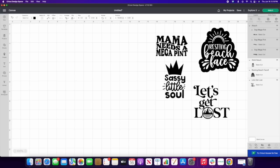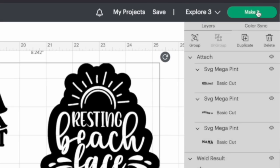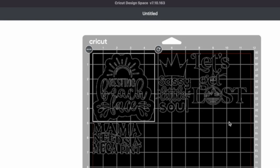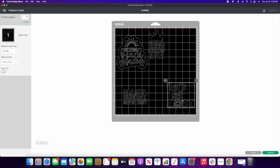Make sure everything is the exact same black, since sometimes there are different blacks in Design Space. Hit Make It, then select On the Mat and Continue. When arranging pieces on the mat, give yourself a little border all the way around so when you place the stencil on the cup, there's wiggle room to prevent any accidental bleed from the Citrus Strip. And that's it — you're ready to cut.